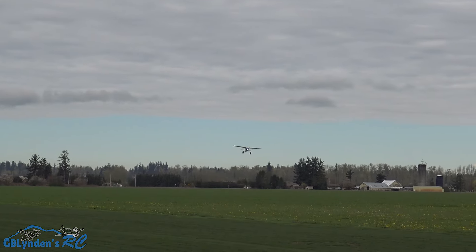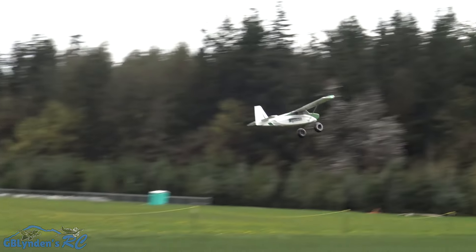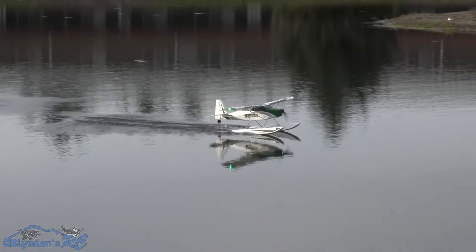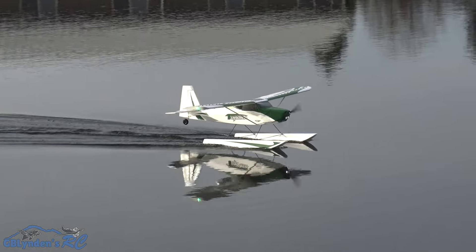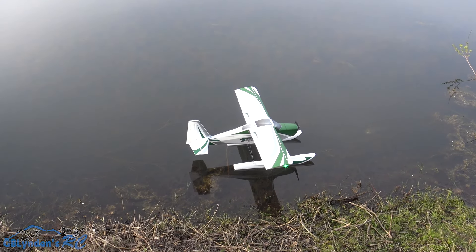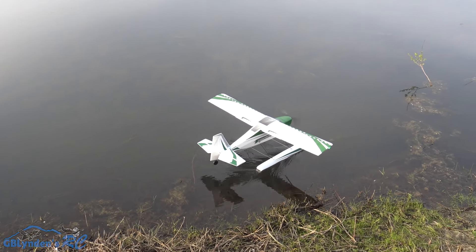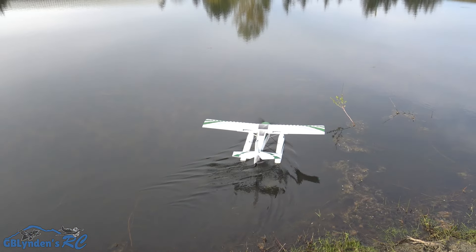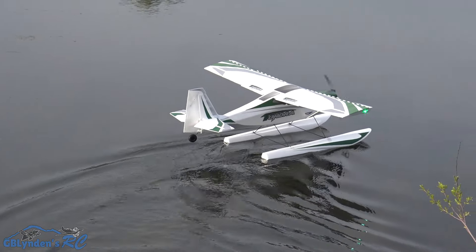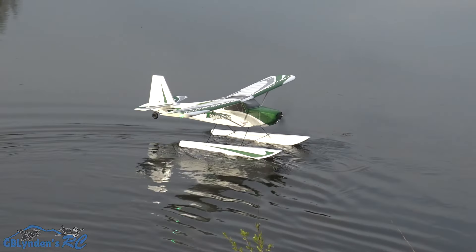This already feels good on the maiden flight guys — a little bit of a float landing here. GB likes it! I just set it on the water; we've got some interesting wind current here tonight. We're gonna do a little taxi — we've got reverse thrust if we need it.